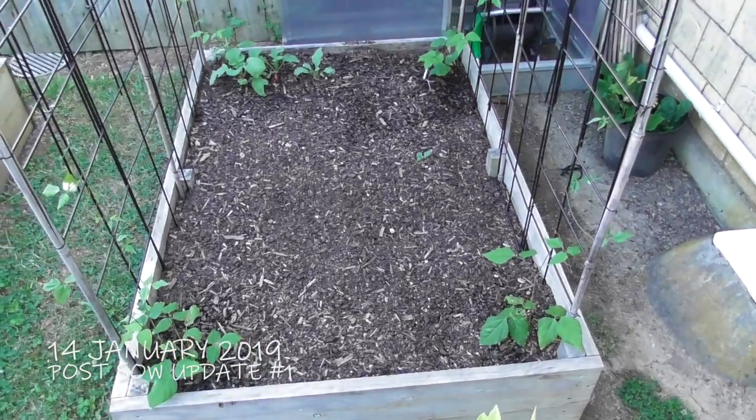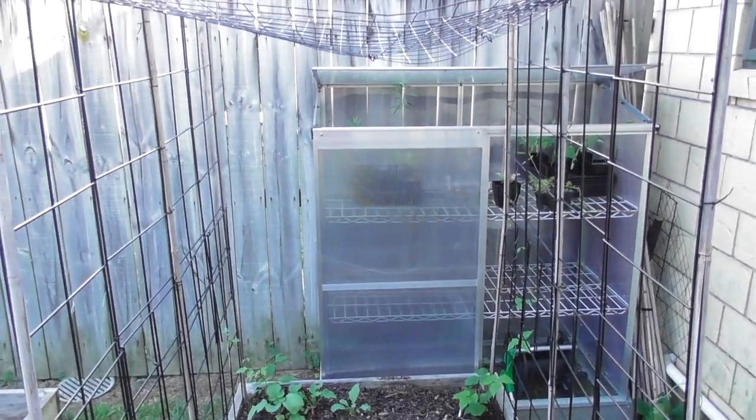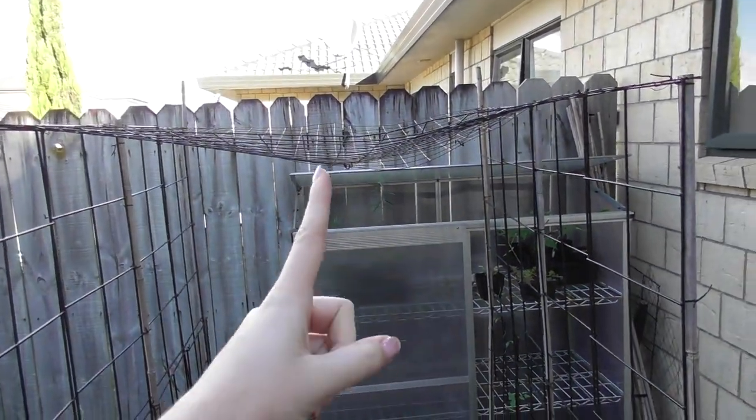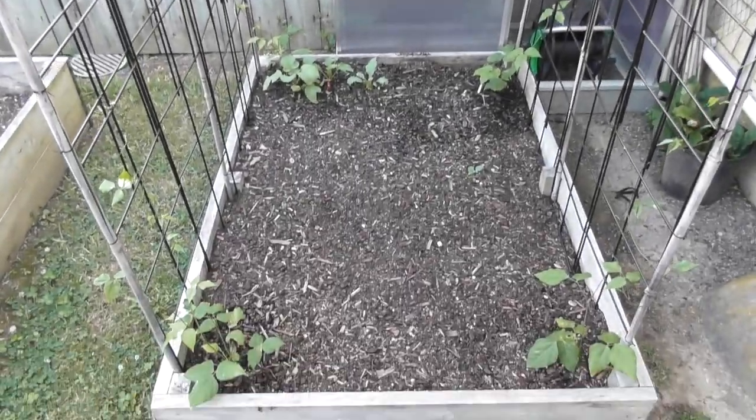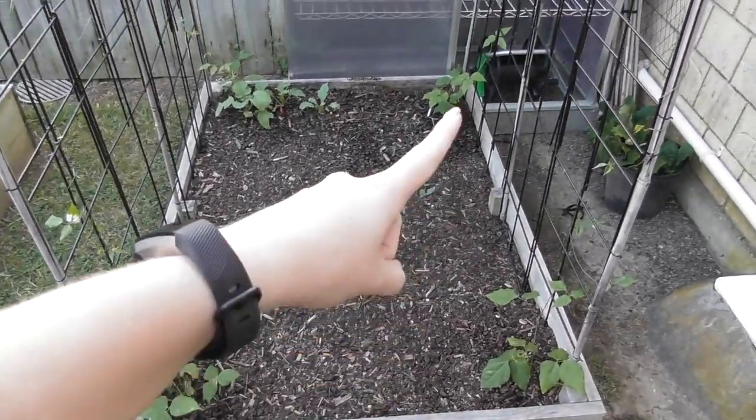Hello everyone and welcome back to Gloring Green. I'm coming back at you with my third snail vine update. Today is the 14th of January and I'm going to do my first update since they've been planted in. Here is what the bed looks like overall. As you can see the structure is still holding — I'm yet to put a pole in the middle but the structure is still holding pretty good, and as you can see all my plants are still alive.